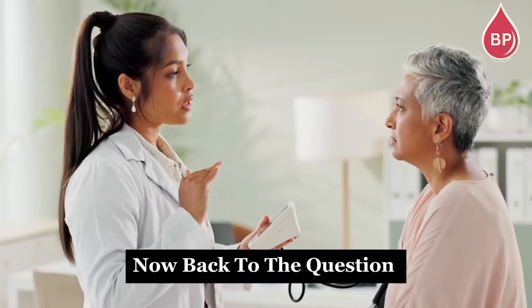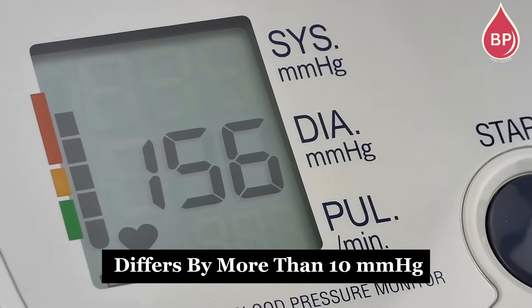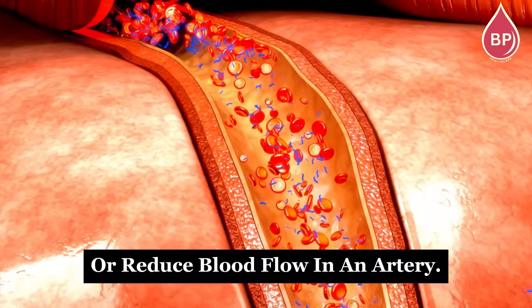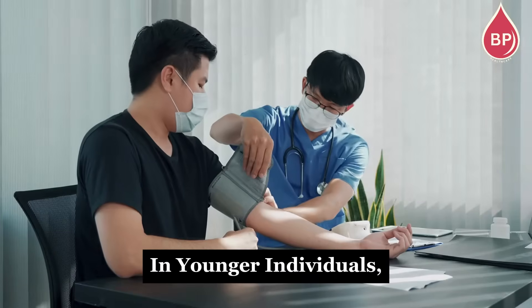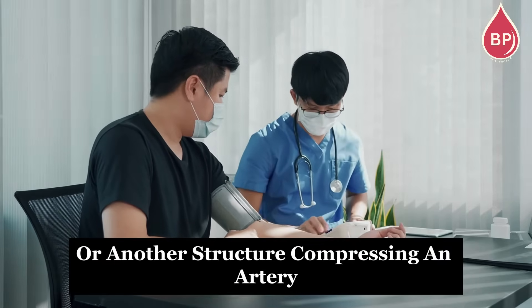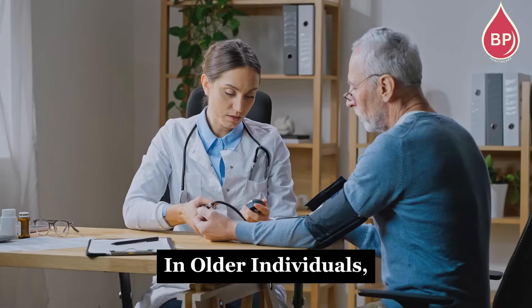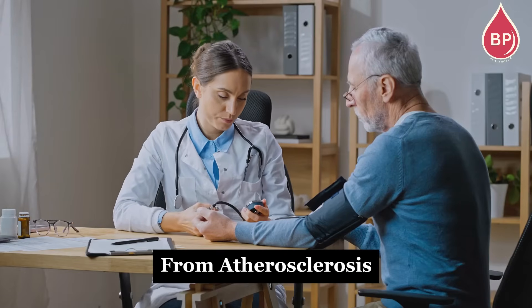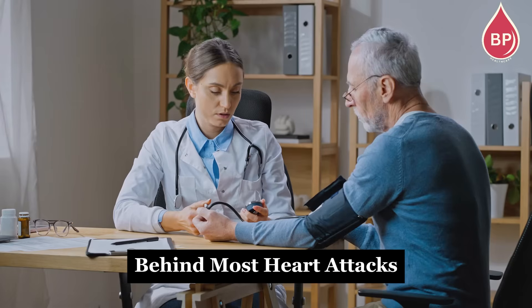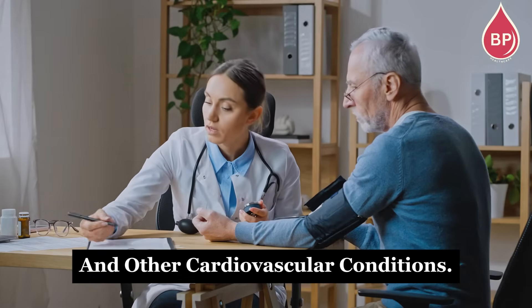What happens if the difference is more than 10 mm of mercury? If your blood pressure differs by more than 10 mm of mercury between arms, it could indicate a blockage or reduced blood flow in an artery. In younger individuals, this is often caused by a muscle or another structure compressing an artery that supplies the arm, or by a structural issue that disrupts blood flow. In older individuals, it's usually due to a blockage from atherosclerosis — the artery-clogging disease behind most heart attacks, strokes, peripheral artery disease, and other cardiovascular conditions.